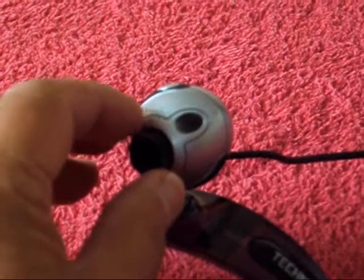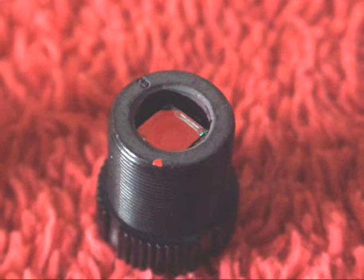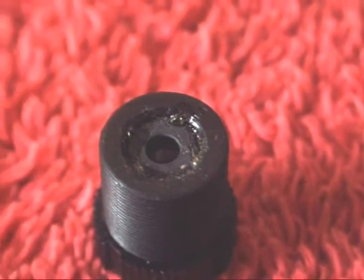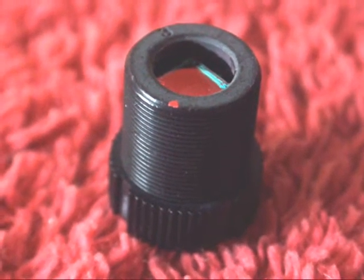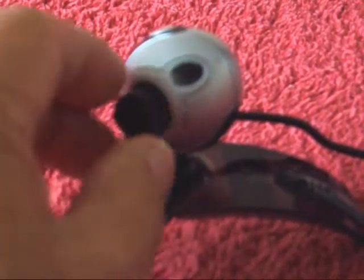Remove the webcam lens. Remove the infrared block filter from the back of the lens — the tiny infrared block filter is glued in place and its removal will probably destroy it. You've been warned. Replace it on the camera.